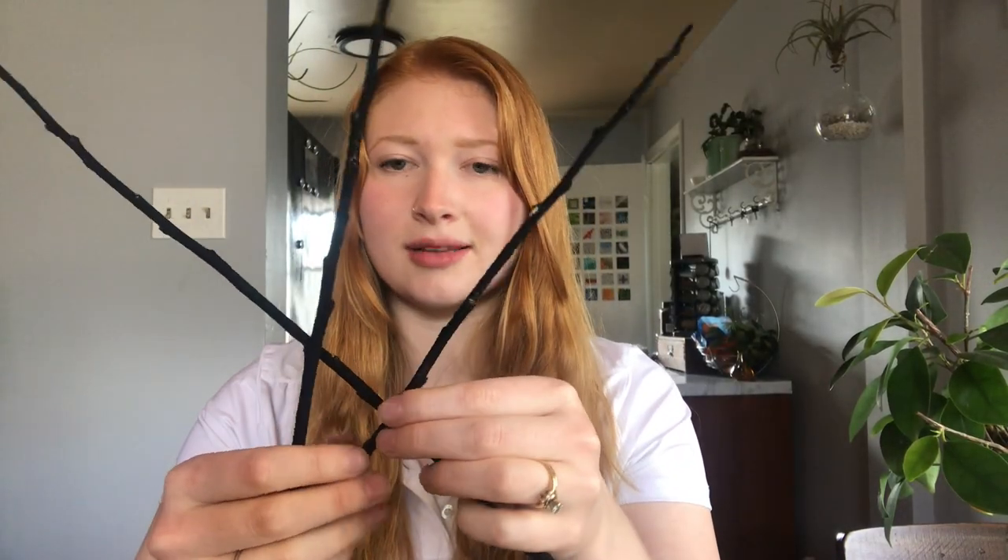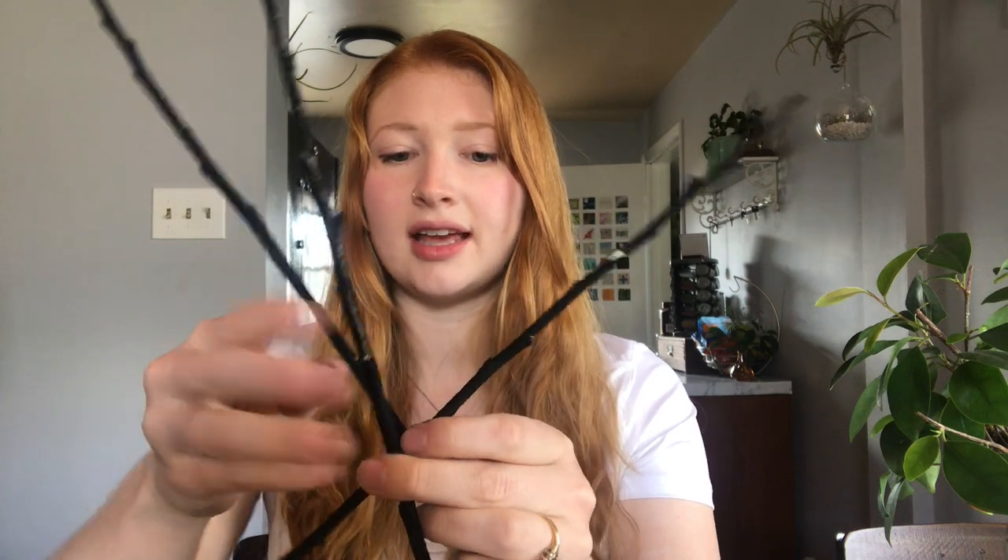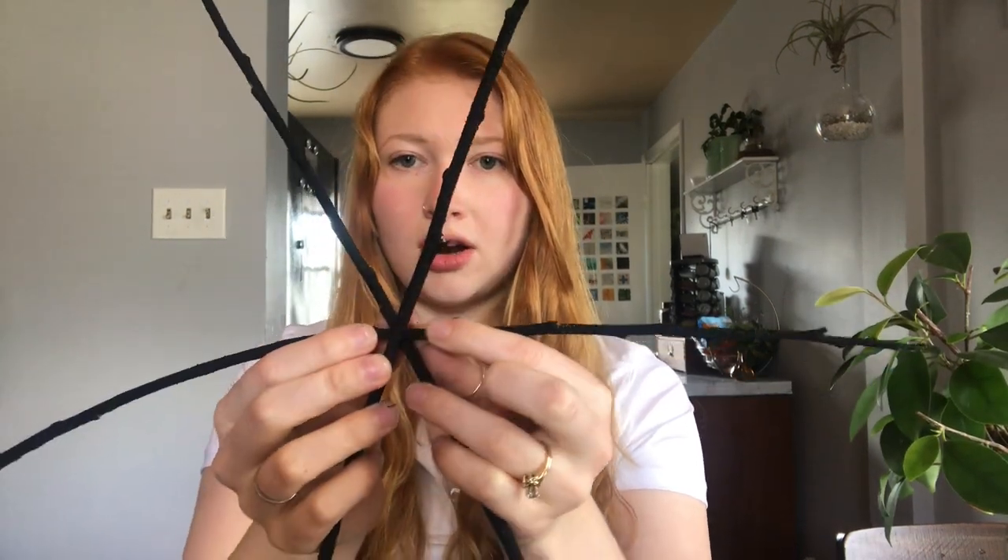Now that your sticks are dry, go ahead and take them and cross them just like this — like in the video when we watched the spider create a strong bridge.